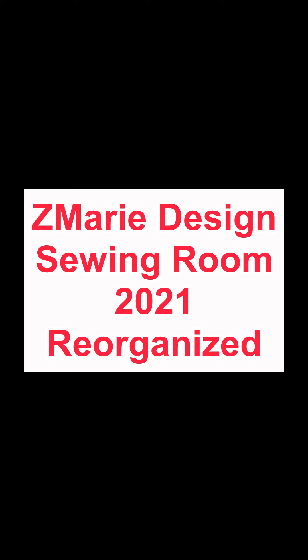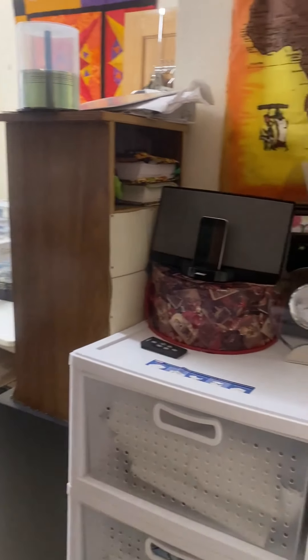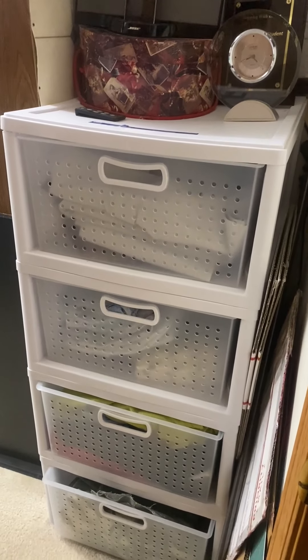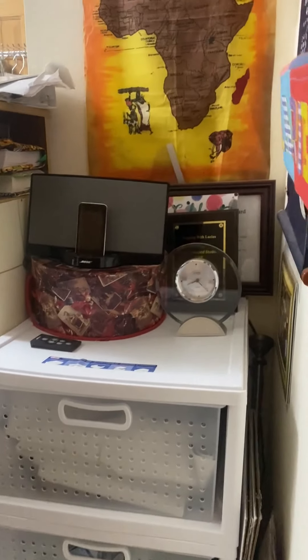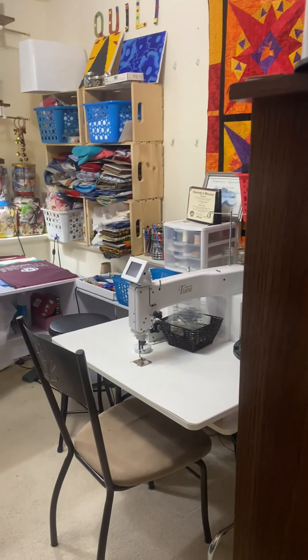Hello, welcome to Zemarie Design. Happy 2021. Let's reorganize our sewing room. As you enter my sewing room, I have a four-drawer unit that holds lots of apparel fabric, and it holds a hat box that contains scarves ready for upcycling.